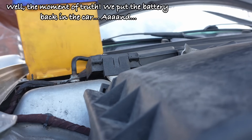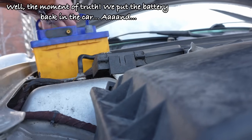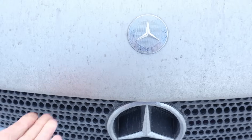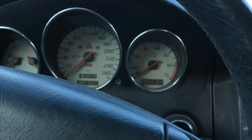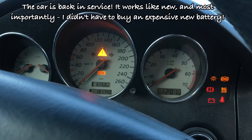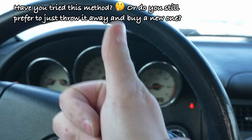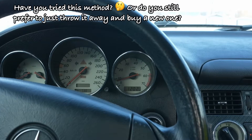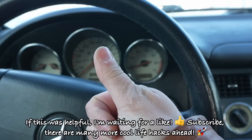Well, the moment of truth. We put the battery back in the car. The car is back in service — it works like new, and most importantly, I didn't have to buy an expensive new battery. Have you tried this method, or do you still prefer to just throw it away and buy a new one? If this was helpful, I'm waiting for a like and subscribe — there are many more cool life hacks ahead.